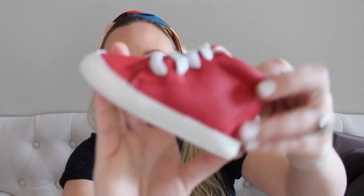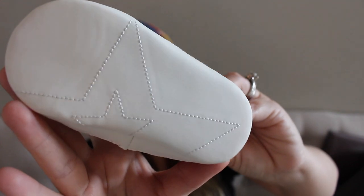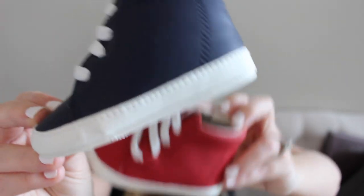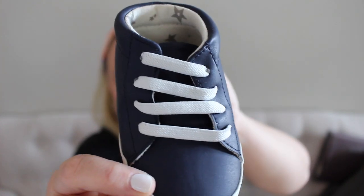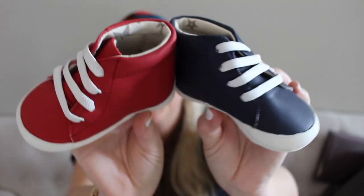Let me show you what this one looks like up close — so stinking cute. The bottom actually has the Jujubee star on it. It is just a really cute little high-top type sneaker. And here is the blue one, which is just as cute. I love the bright white laces and the white stitching. The inside has Jujubee stars there too. They're really, really soft and I think they'll be super comfortable for my nephews.